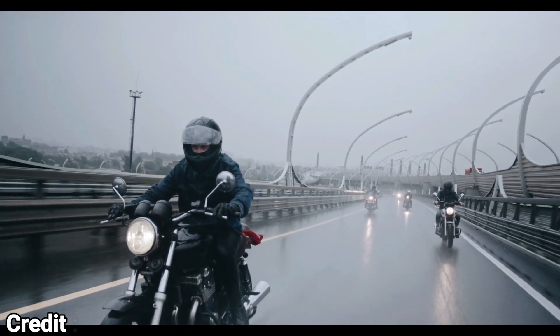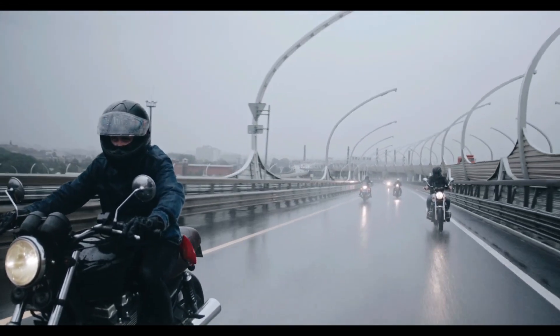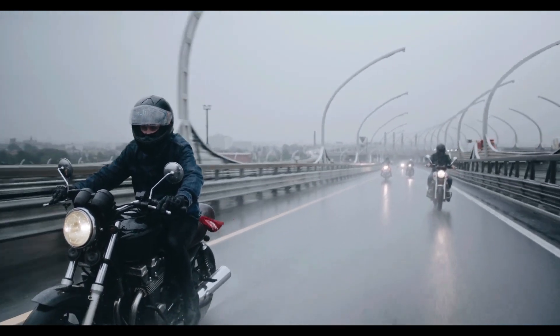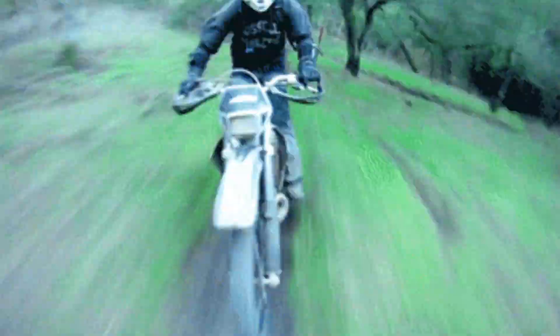On your daily commute, where it is highly unlikely to find a wheel-bending riding situation, the above-mentioned benefits don't hold much significance. But in tricky off-road conditions, the durability factor matters a lot, making wire-spoke wheels an ideal choice for adventure bikes.